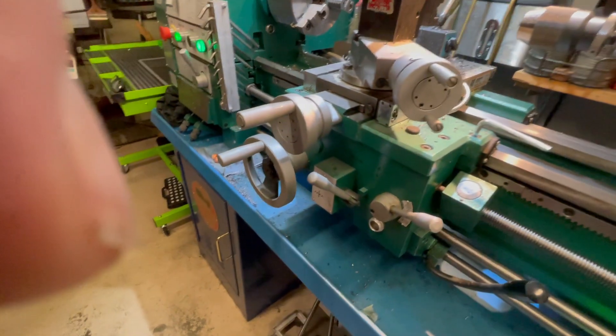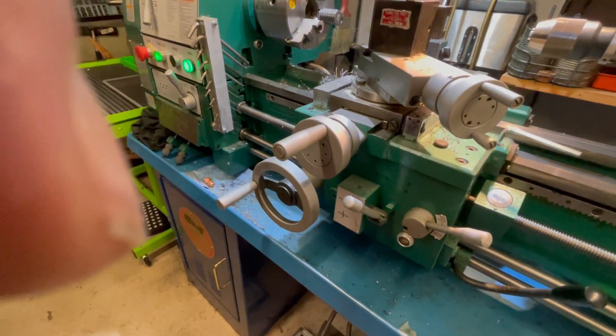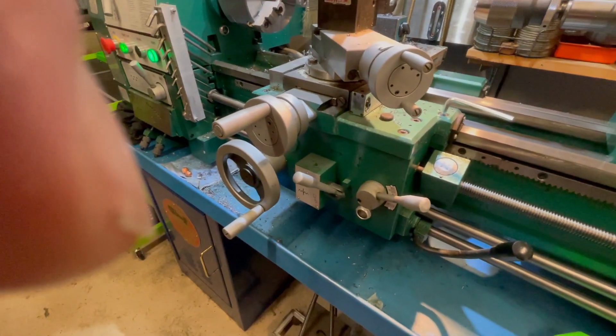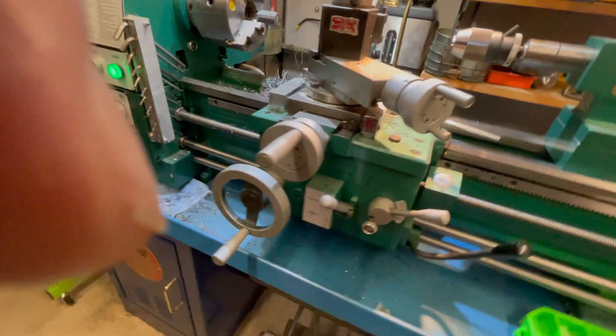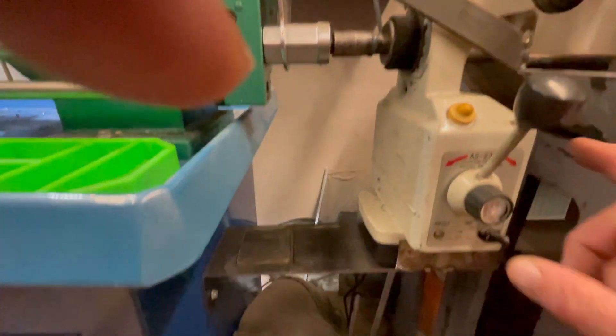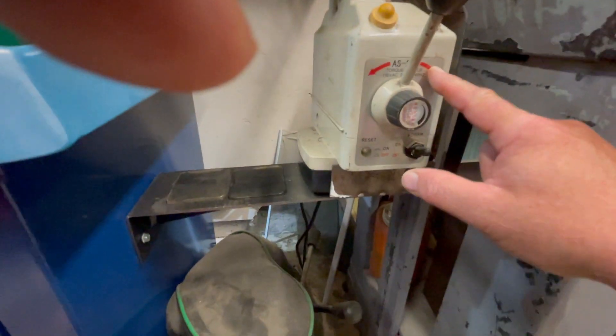It speeds up the feed as fast as you need, and you can stop, change it, and reverse — like if you're doing knurling, you can just reverse without stopping to change gears in the head, which is a pain. This works really great. Amazon has these for about $130.